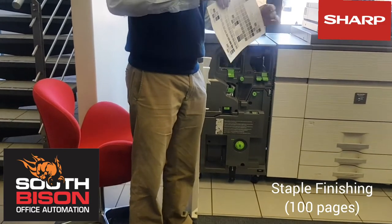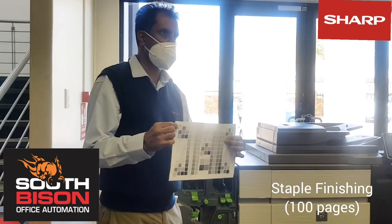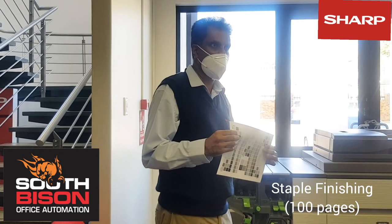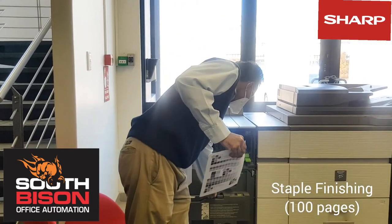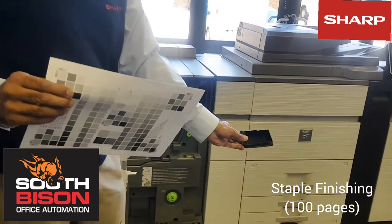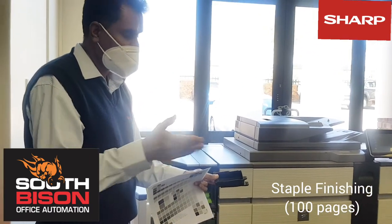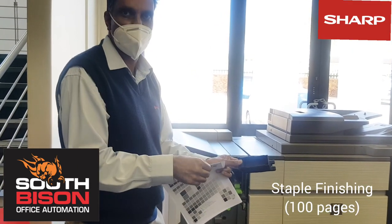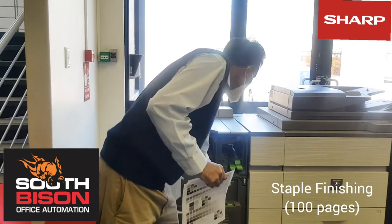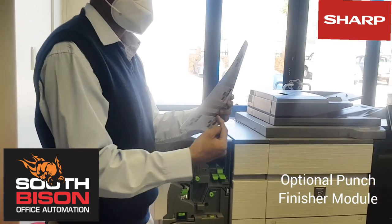So 100 sheets — you can select three positions: one on top and two on the side. You can do this from the panel or from the printer driver. Because it can staple 100 sheets, even if you only have maybe 10 sheets, instead of the staple folding around because it's too long, it trims the staples to ensure you get a proper finish. In addition to this, there is also an optional punch module that you can add, so as the page goes through it can punch holes for filing.